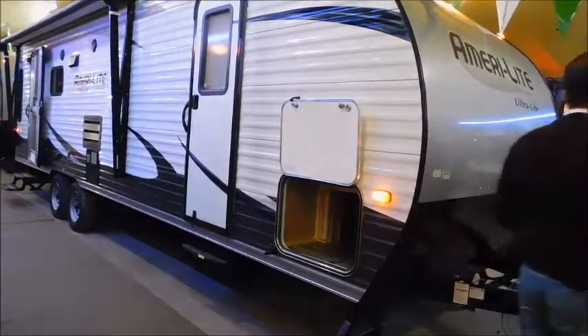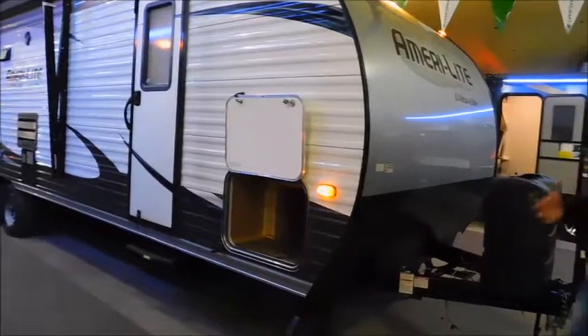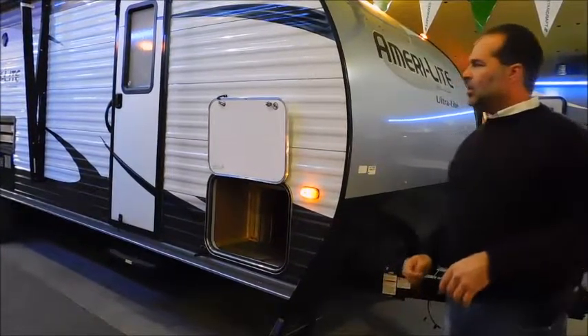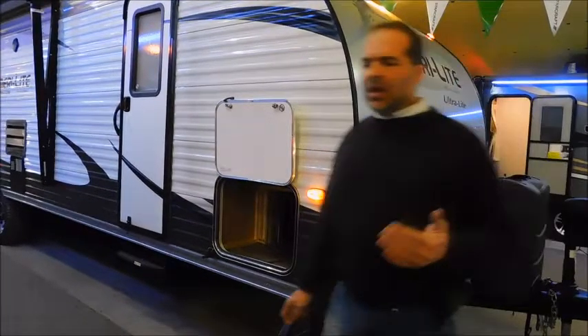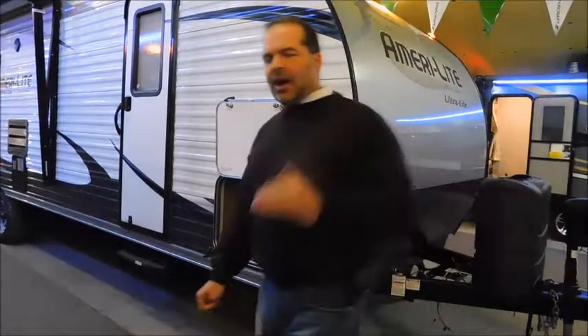Up front here, we do have an electric pump jack on this. Makes it a lot easier to get on and off the vehicle and helps for leveling. Underneath this, there are two 20-pound cylinders. We can upgrade to two 30-pound cylinders, but I'd recommend that you stay with two 20s.